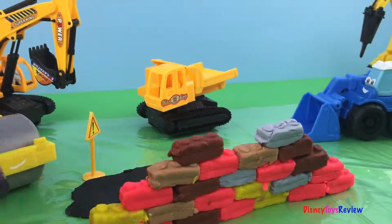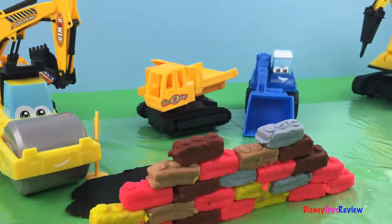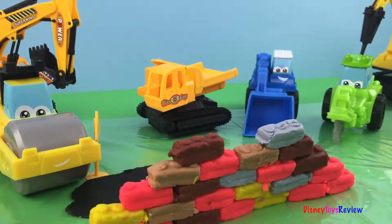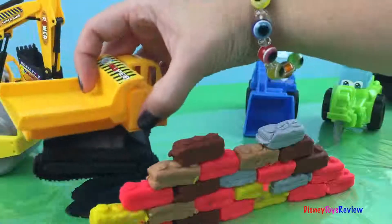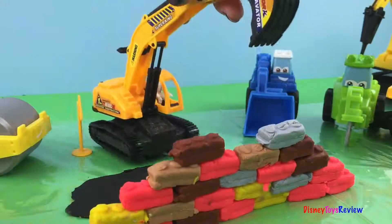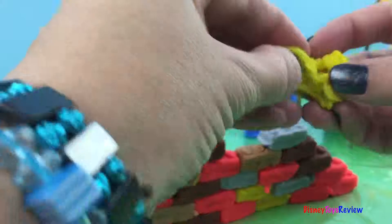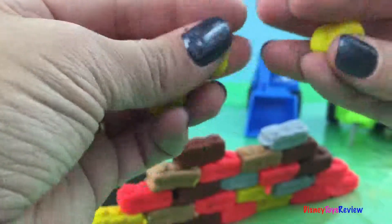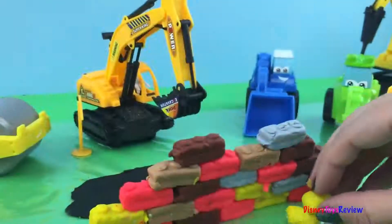I wonder what we could do with the wall. We know Roland can smush it — but we worked too hard for that. We know he could scoop it, but we don't want to. We know he can cut it, but we don't want to. We know he can ride alongside it. He can dig it! How about if we put something on the other side that we have to get? Let's make some balls — things that have to be picked up and moved because we need them for building in another place.